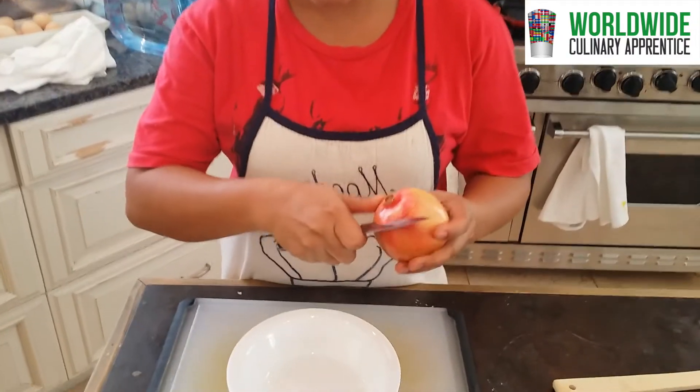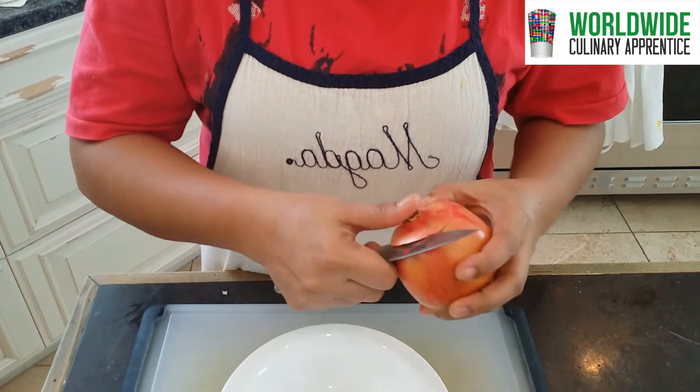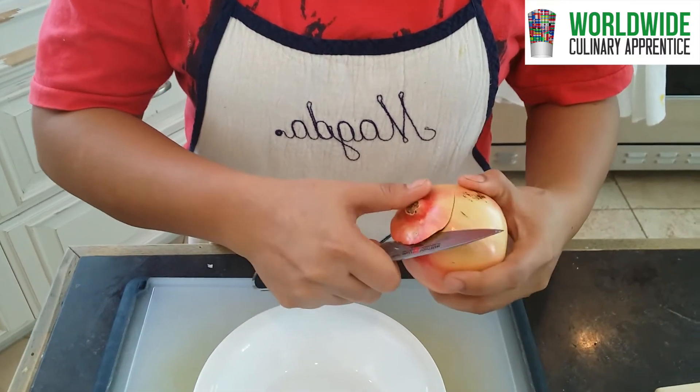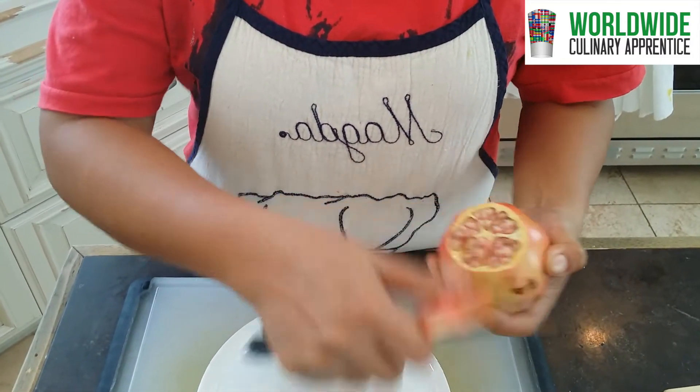First, we have to cut the top. It's juicy. I love a juicy pomegranate.